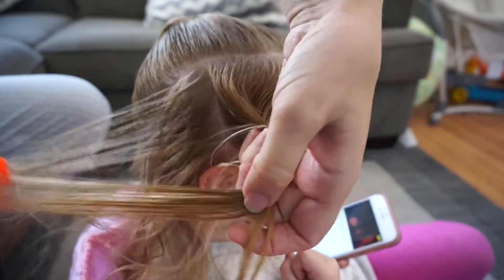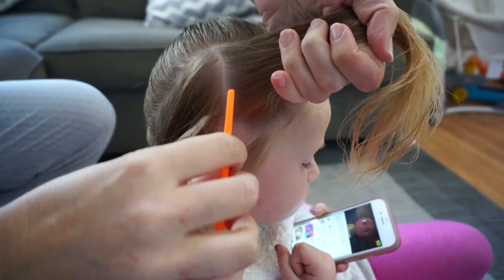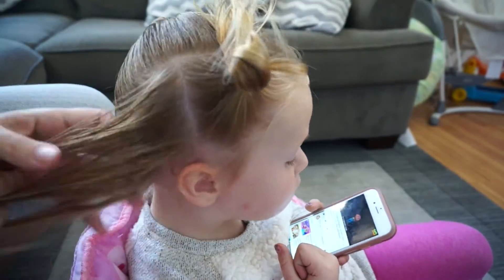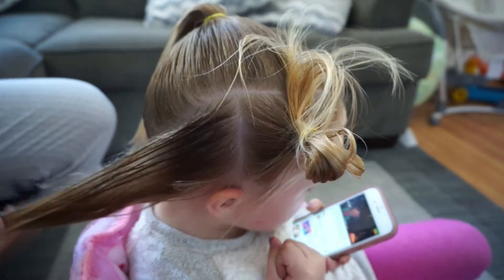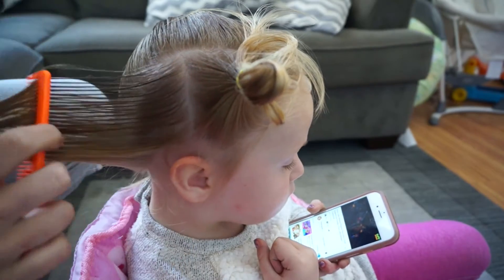After this I'm going to make a part on the right side with the hair that I have left over on the right, and this is the area that I'm going to make the Dutch braids with. You'll see me combing out and using a lot of water and spray gel.